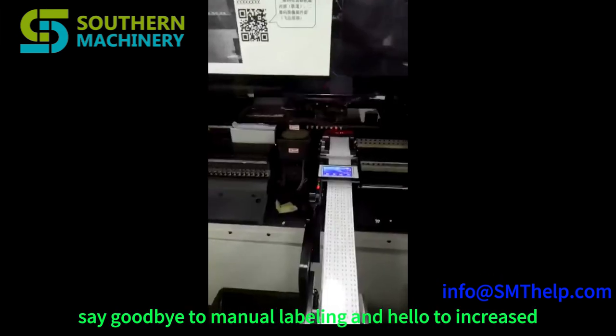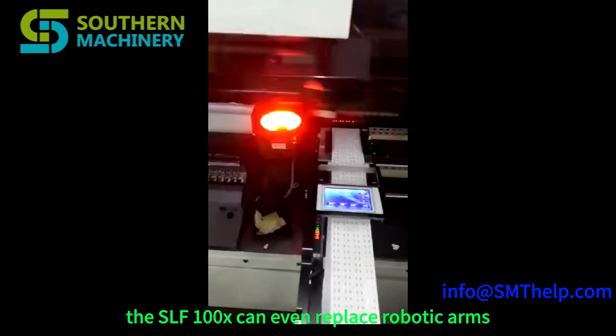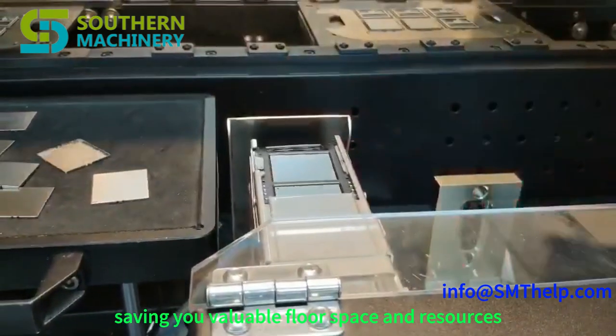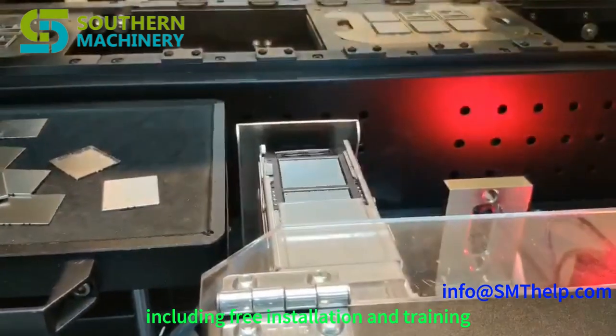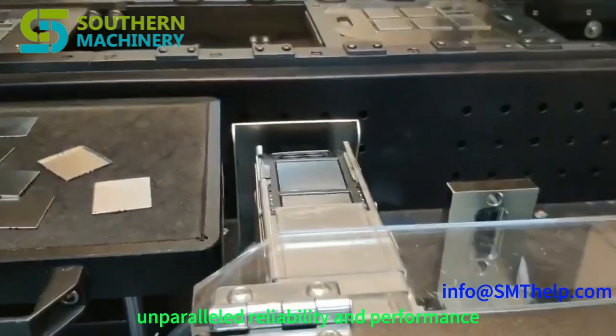Say goodbye to manual labeling and hello to increased efficiency. The SLF-100X can even replace robotic arms, saving you valuable floor space and resources. Backed by Southern Machinery's world-class support, including free installation and training, you'll experience unparalleled reliability and performance.